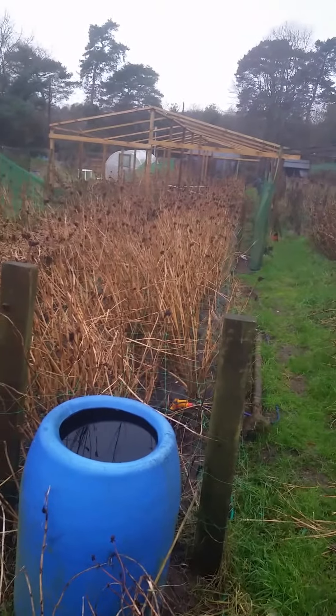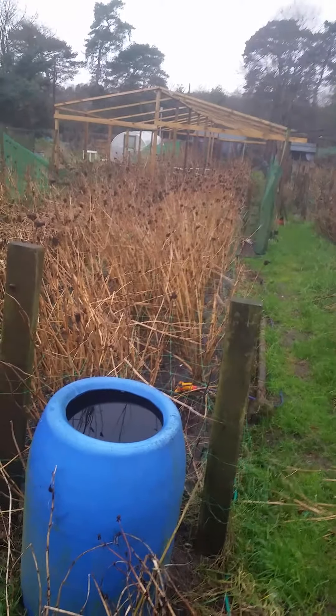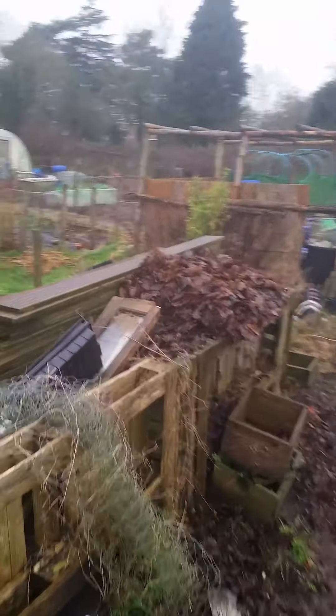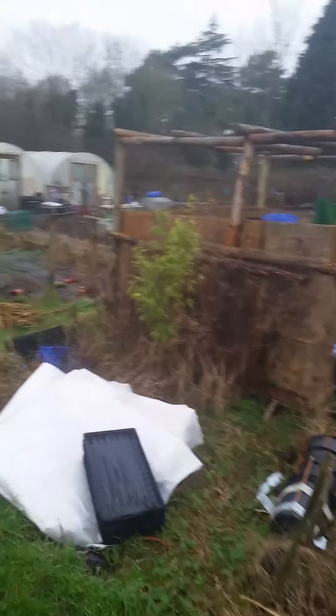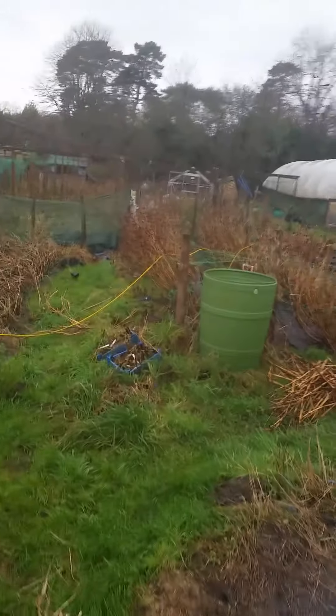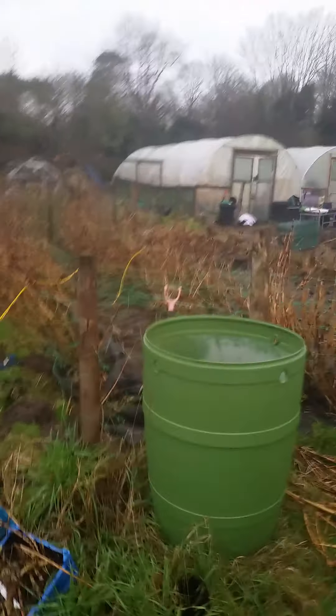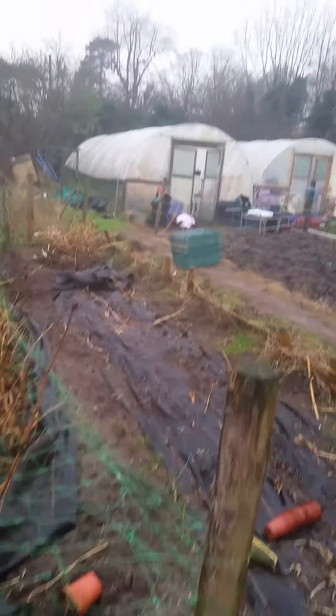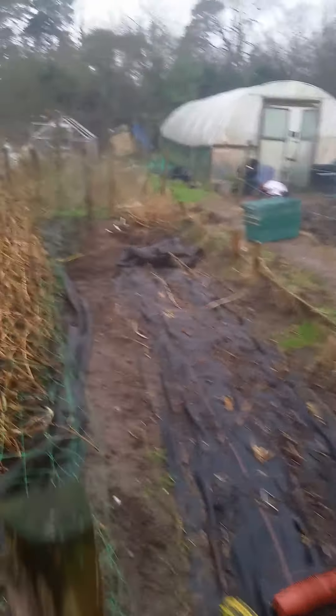As you can see it looks a right old mess up the allotment here. Everything's obviously been blackened by the frosts. So I've started lifting some this morning and they're looking pretty good. I wanted to get them lifted before we get any further bad weather. Now it's starting to get cold and out of all the varieties that I've grown this year, I'm going to reduce them down next year — I grew far too many varieties.